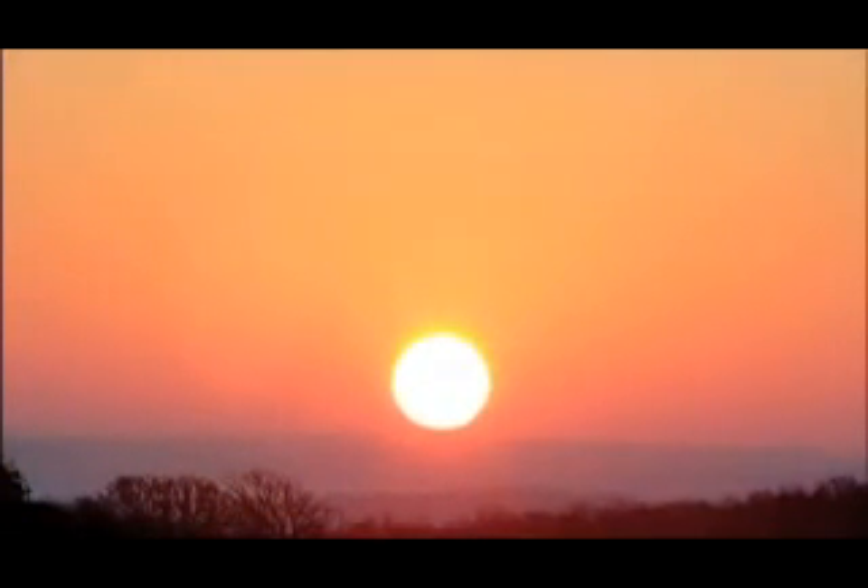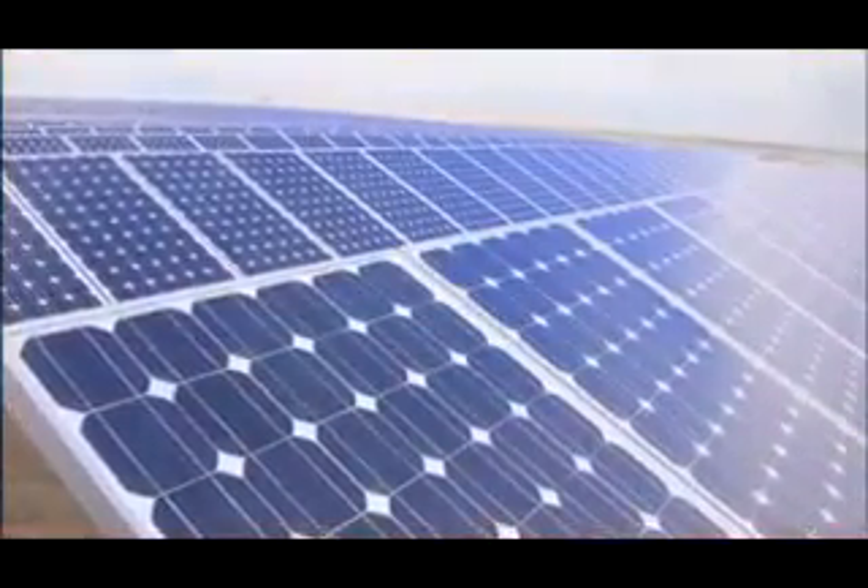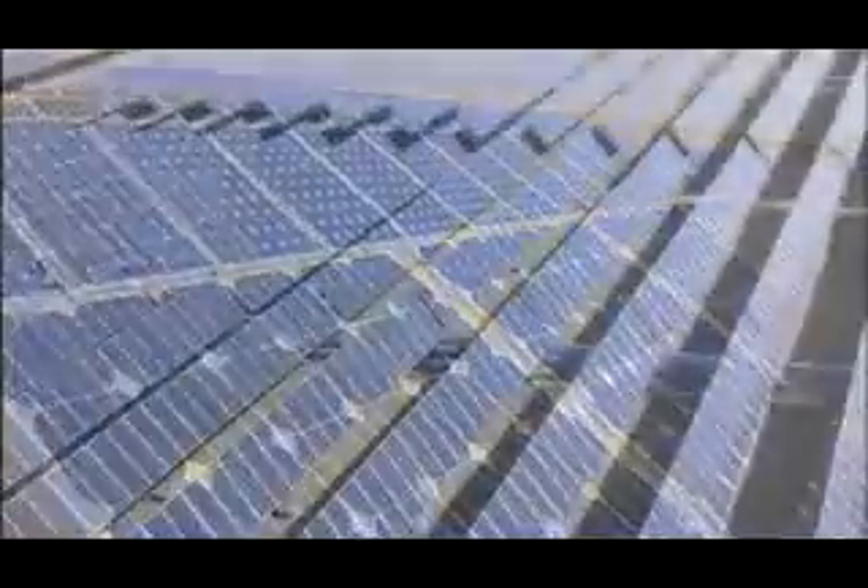In just one hour, the Earth receives more energy from the sun than is used by the entire world. If we rely on the sun for our electricity, we not only access an unlimited supply of free energy, but also help preserve the planet.